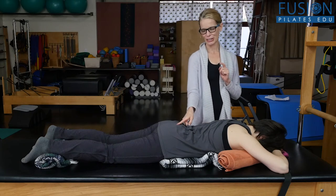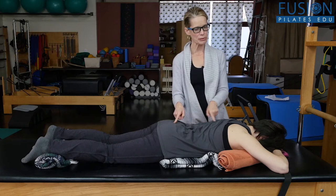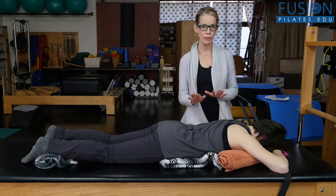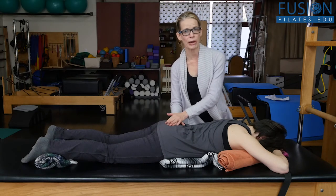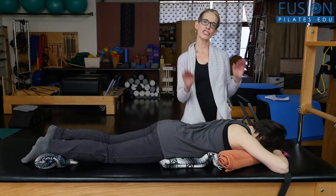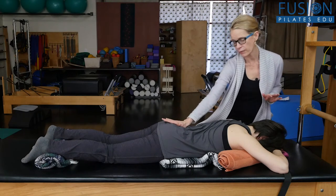You can see she's a good breather. It's starting at her sacrum, but it's kind of skipping her lumbar spine right now and going into her mid back. So this prone breathing wave is really going to help her to articulate the breath from the sacrum all the way up through the spine.